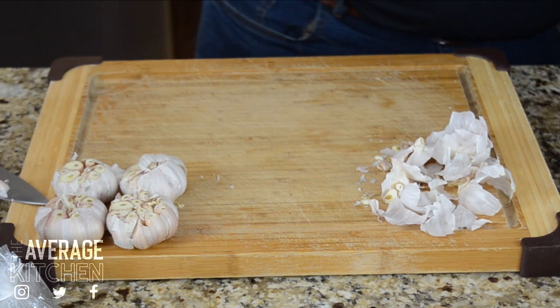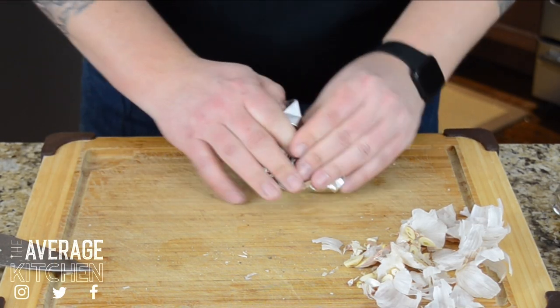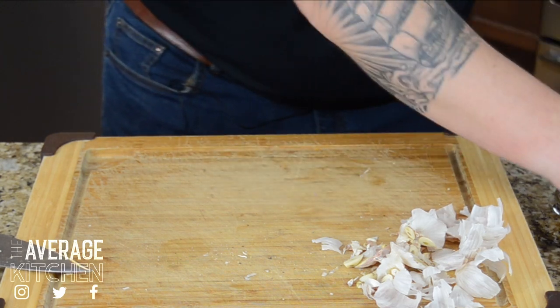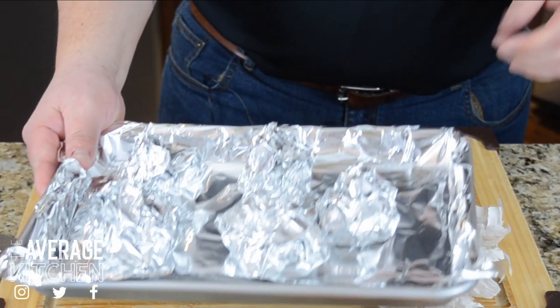We're going to do that four more times — that didn't take very long. Get them wrapped onto our lined cookie sheet. If these leak out a little bit, cleanup is super easy. Like that, into the oven.